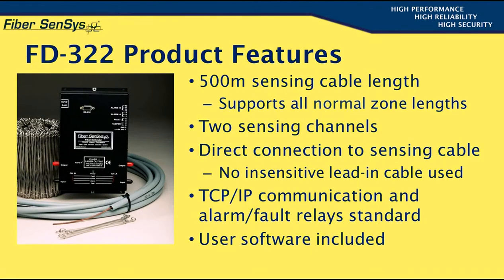In practice, fence zones are rarely longer than 250 meters, so the FD322 is well equipped to handle two such zones. The sensing fiber connects directly to the processor with no option for using insensitive cable to separate the unit from the protected area.